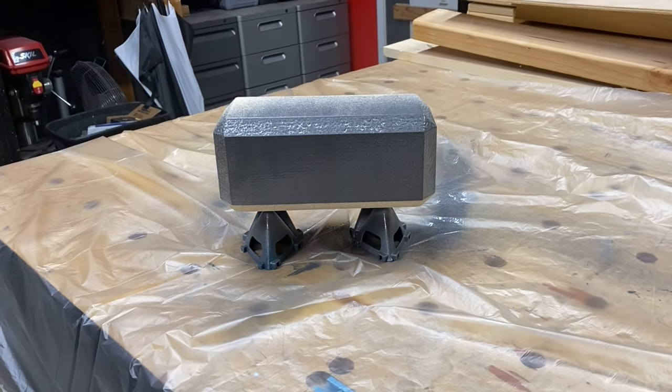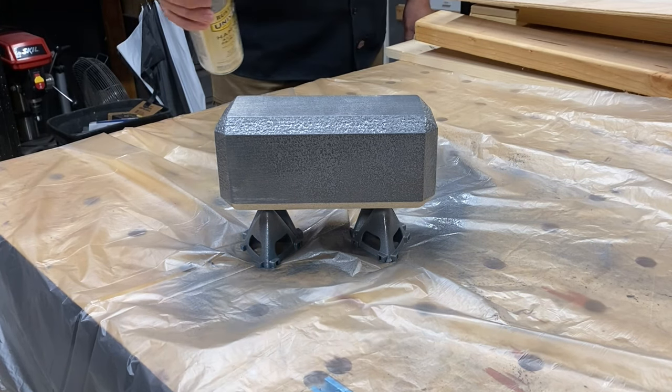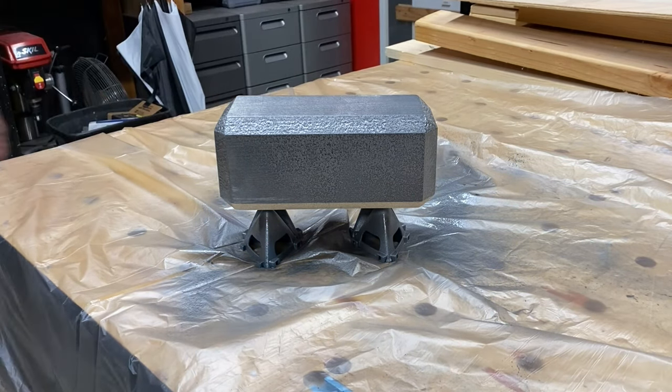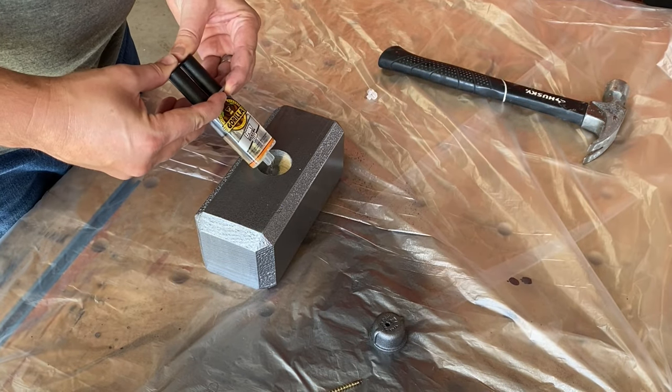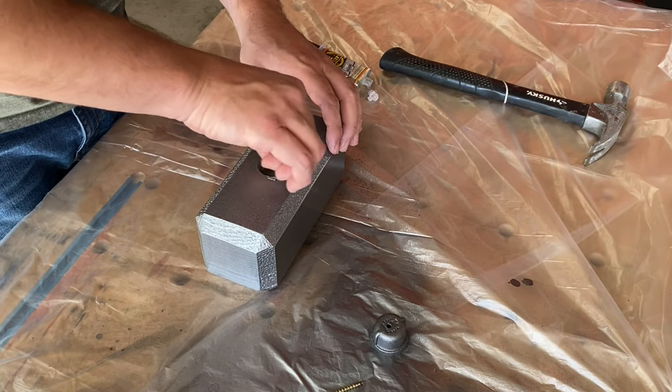I'm using Rustoleum's hammered antique pewter spray paint. This will give it that forged look that I'm going for. Off camera, I drilled a hole in the steel cap to sink a screw to hold it in, after applying some Gorilla Glue epoxy into the hole.